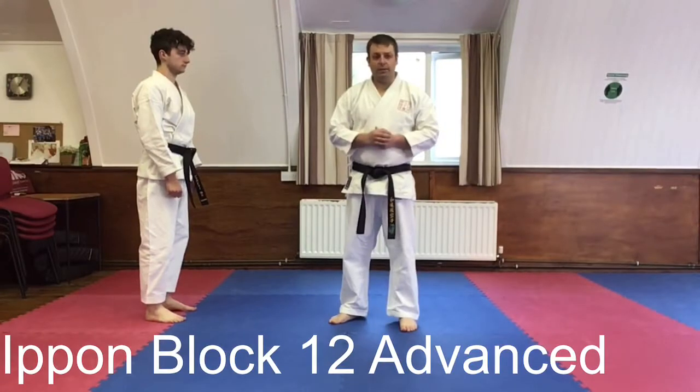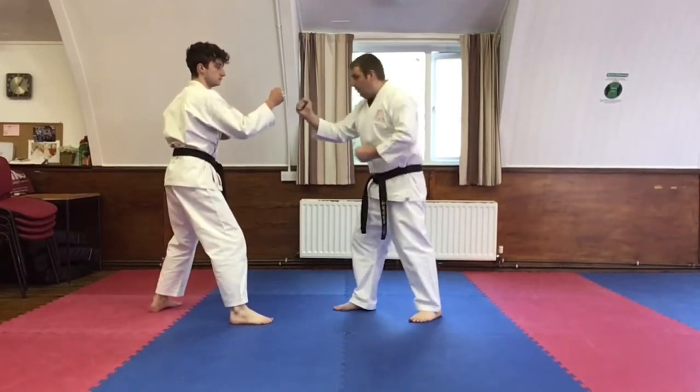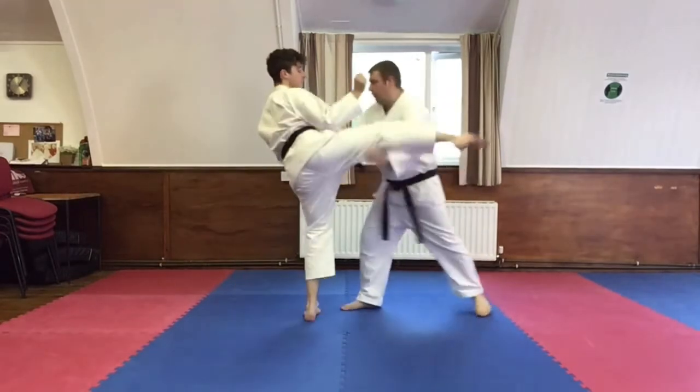Ipon block number 12, advanced. Same start as before, right to right. From here: first block, second loving ground.